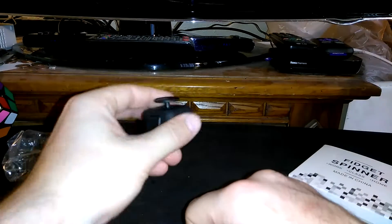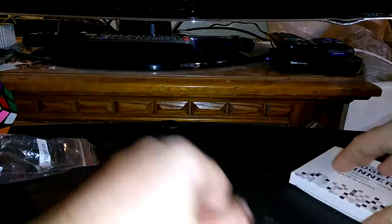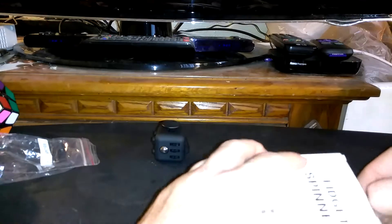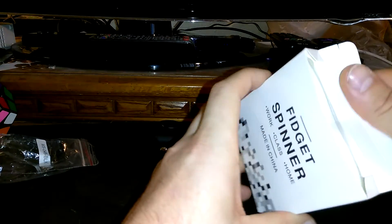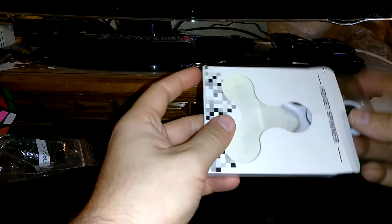Yeah, it's not an official fidget cube or whatever, but hey, I'm not going to pay 20 bucks for that. I paid less than that for both of these.